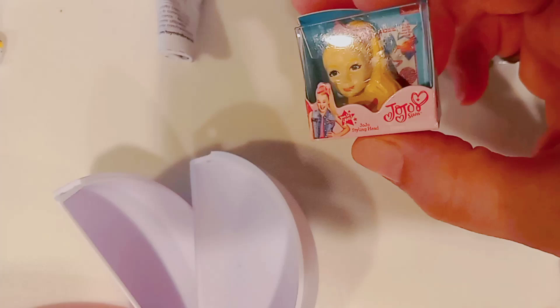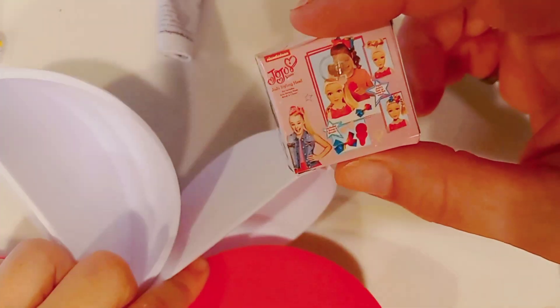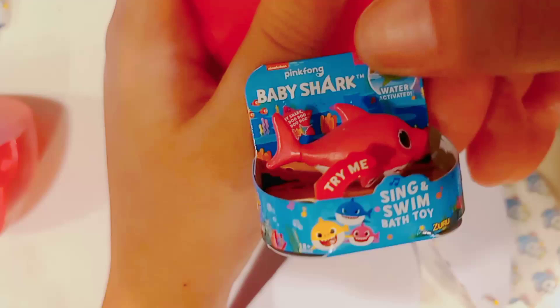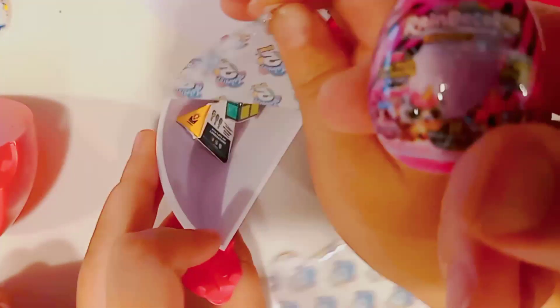She got that little tiny JoJo Siwa doll — the one that you could do with the makeup and everything and do with her hair. She got two shopping bags. She got the baby shark — yay! — makes a little music, I think. Oh, look — a double unicorn egg! Now they have two of them.